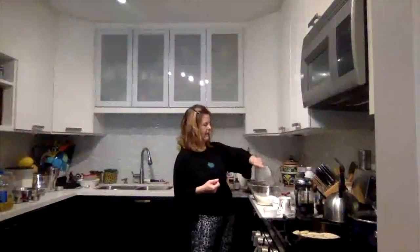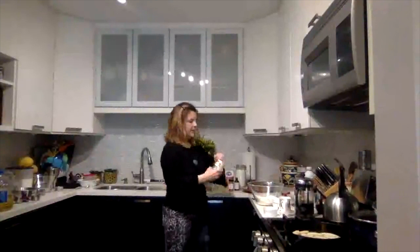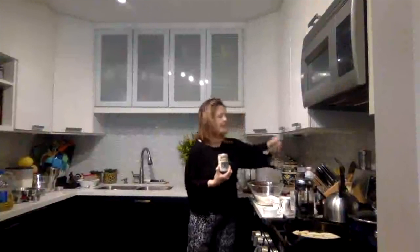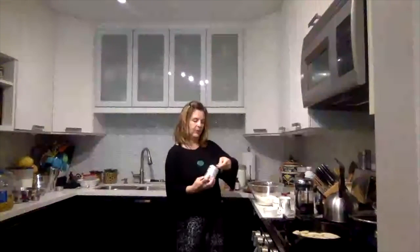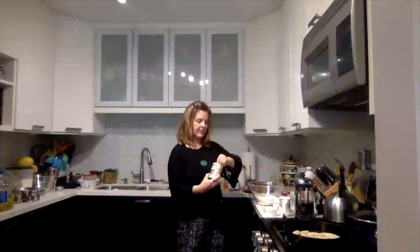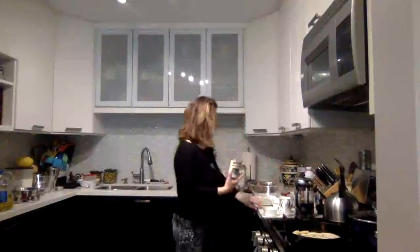I pre-measured because, hey, cooking show. So there's my one and a half cups of flour. Baking powder — not baking soda. Sometimes people confuse those; one will give you rise and the other really won't. So one and a half teaspoons of baking powder.